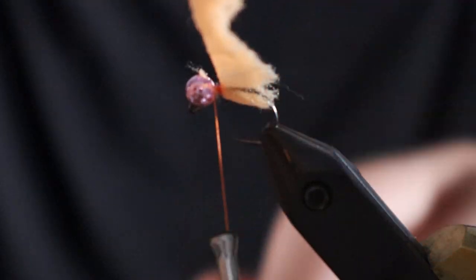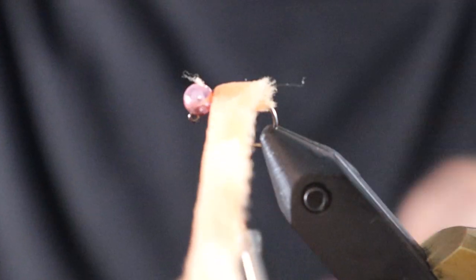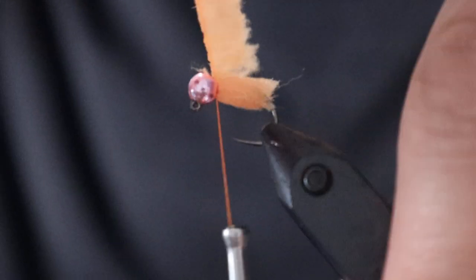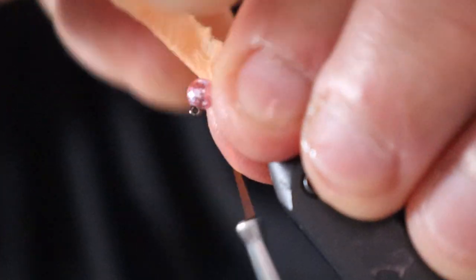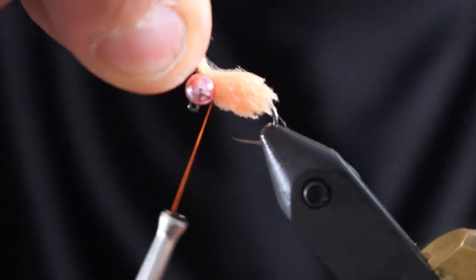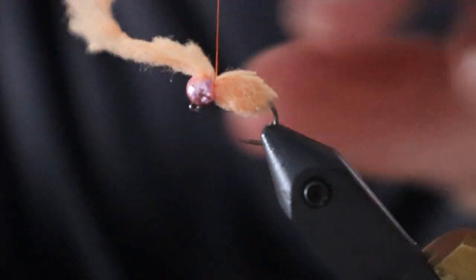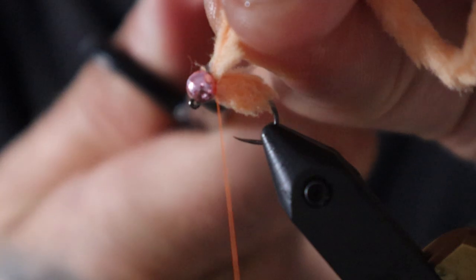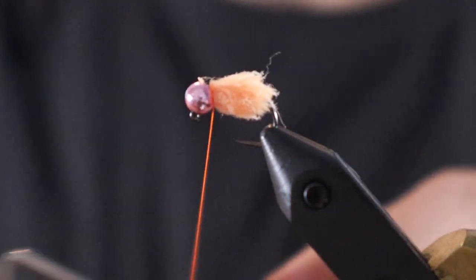The first wrap doesn't really do a whole bunch — it's just gonna lay straight back. Second wrap, touching right in front. Probably get away with 3, so we'll go 3. I generally don't like to do more than about 3 wraps. Now I'm just gonna separate out the fibers and give myself a little tie-in point there. 3 tight wraps, 1 in front. Trim it away, and now I just whip finish.